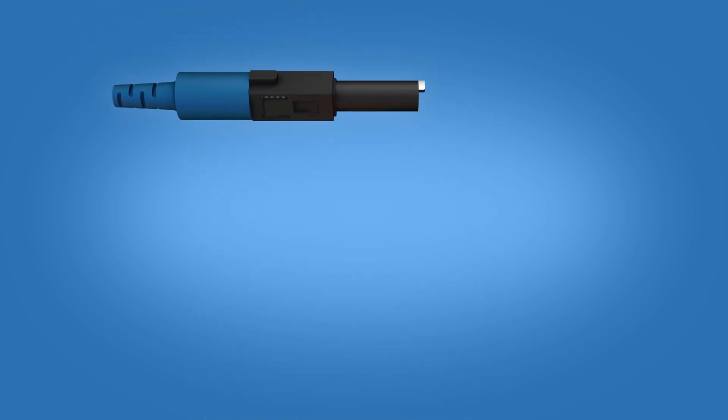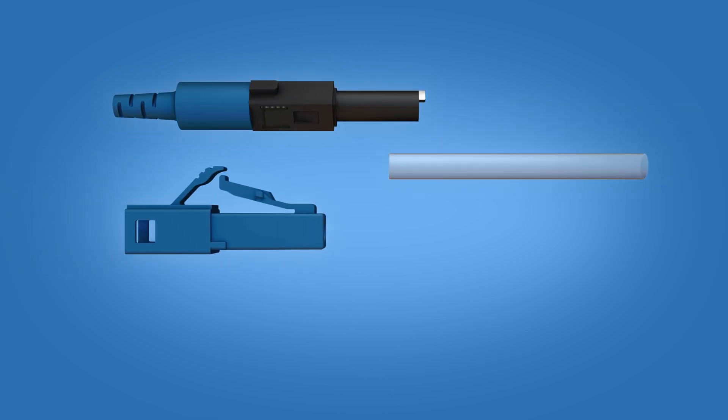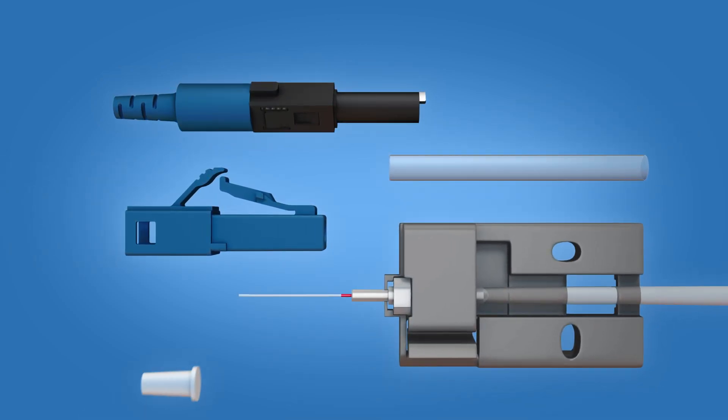The LC Fuse Connect connector includes the following materials: a boot unit, a protective sleeve, connector housing, a ferrule unit, and a dust cap.